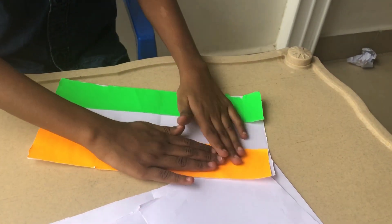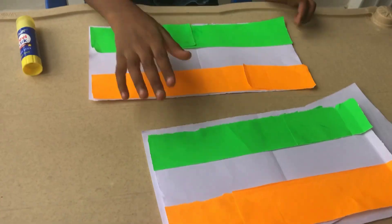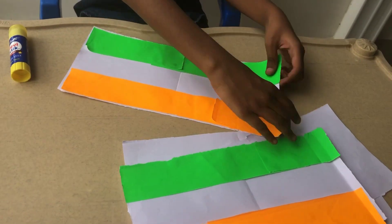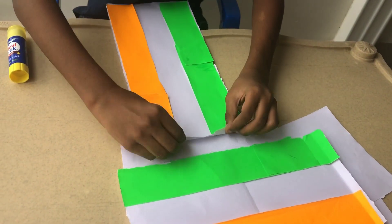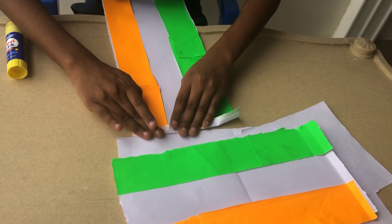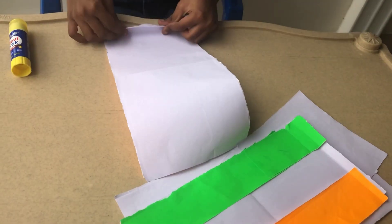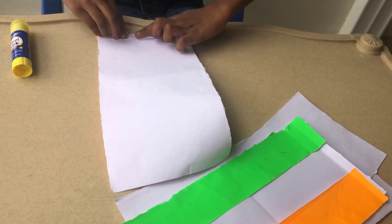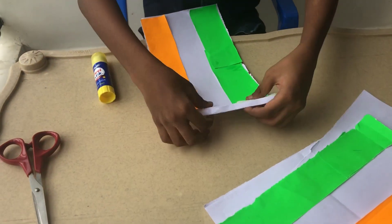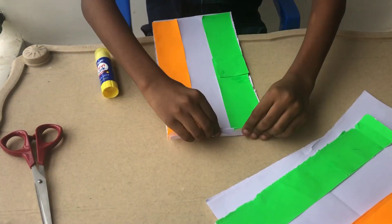Then I'm putting it like this. I made this one first, so I'm putting it like this — folding it like this, like this. I'm going to do that until the paper finishes.